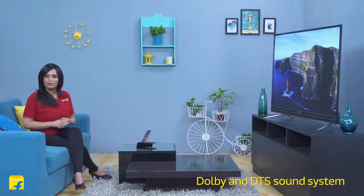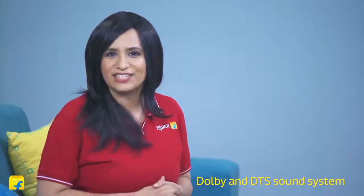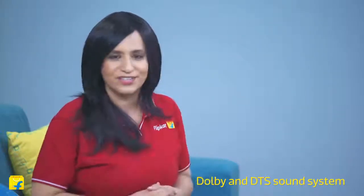With a Dolby and DTS surround system, you can be assured of powerful surround sound that not only enhances your viewing experience but ensures you're fully immersed in it.